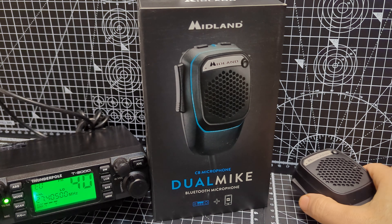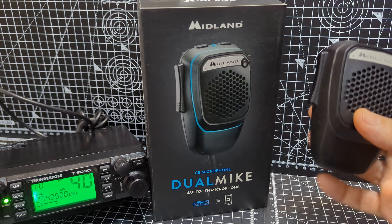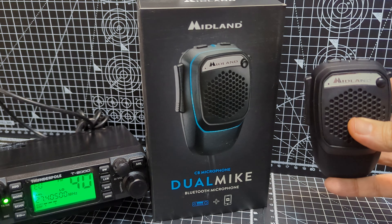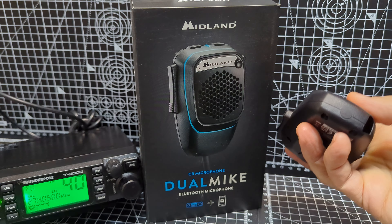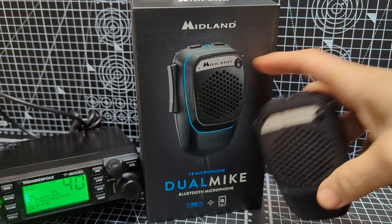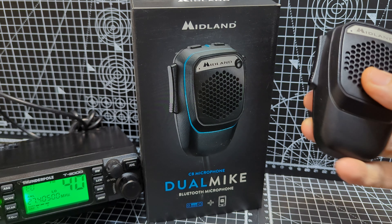Hamtech, welcome to my channel. Today we're looking at the Midland CB Talk microphones. This one in my hand is completely wireless — there are no wires, although I did notice there is a hole there, so I've got a feeling it's exactly the same mic but with a cable on it in this box. So there's two versions.